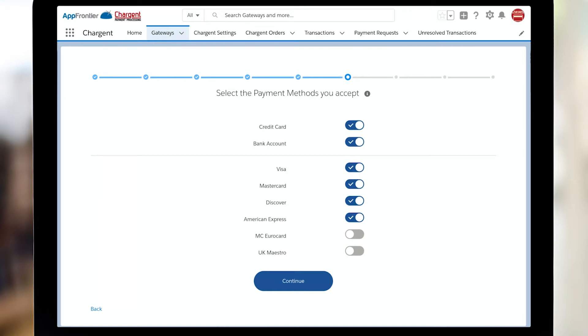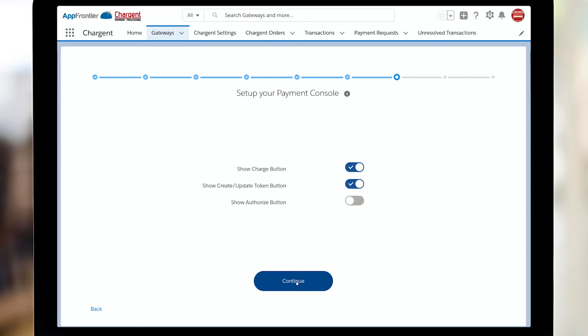What payment methods will you be accepting? Credit card and bank account, sometimes known as ACH, e-check, or direct debit. And then which cards? Sometimes folks don't want to take American Express, so you can just toggle that off. I want to take all of these in my org, so I'm going to click continue.